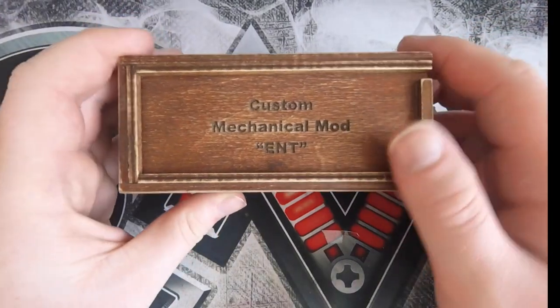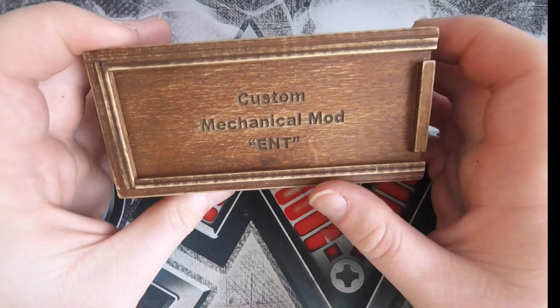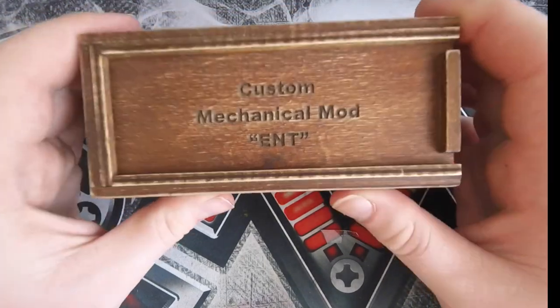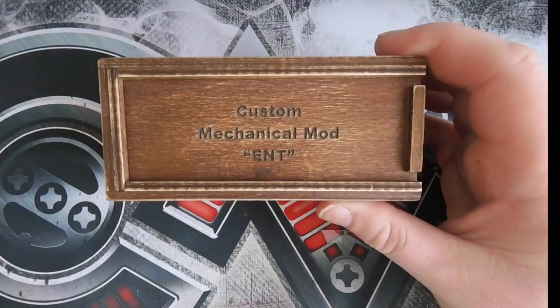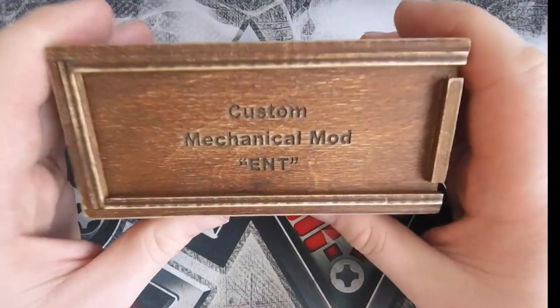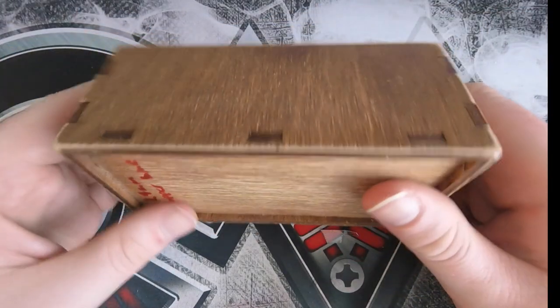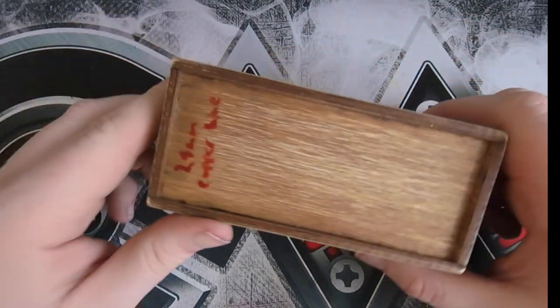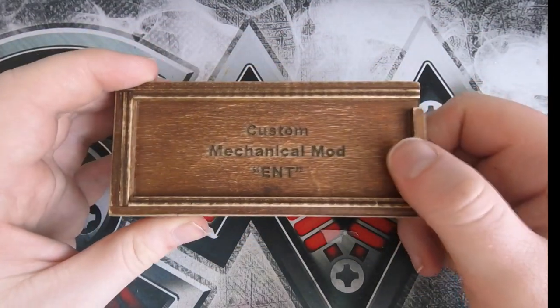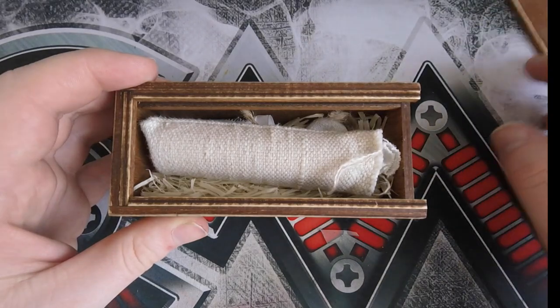Okay, so here we go — this is the up close, and we have the box for the custom mechanical mod Ent. This is made in the Ukraine. I believe Nova Vapes are the first company to bring the Ent mod to the UK. What we have here is this beautiful handmade box. This is the 24mm copper blue, all hand put together, and this lid slides off.